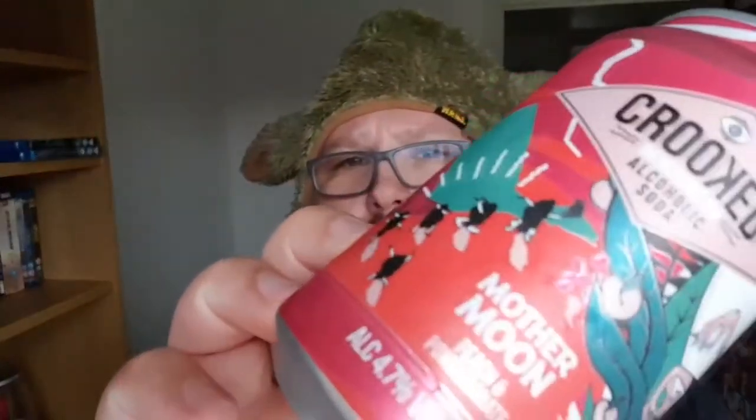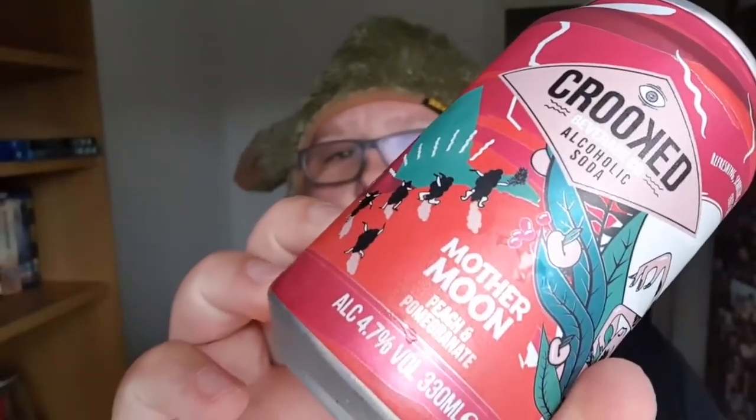Hi guys, and welcome to Food Review UK. My name is Nathan Pizza. I'm wearing a Yoda hat. So now I'm going to be reviewing this little bad boy. You've already seen the thumbnail of it, but I'm going to show you it again.